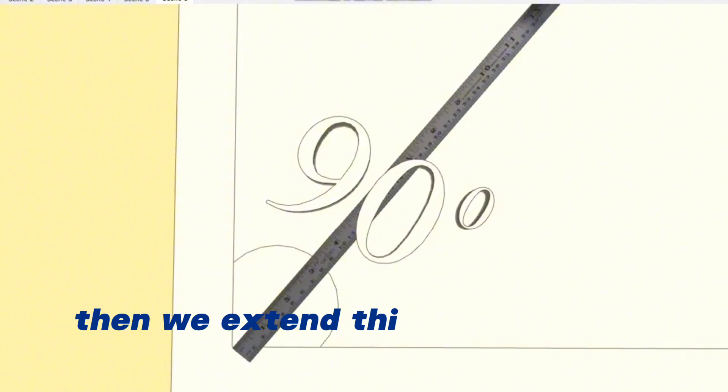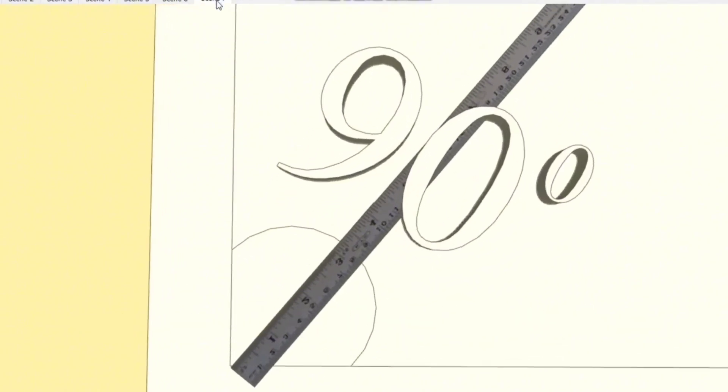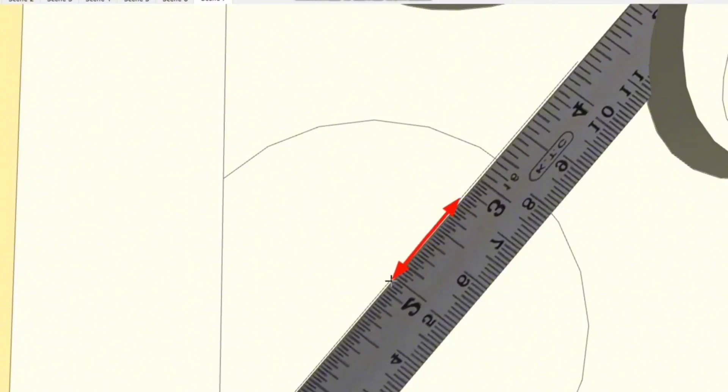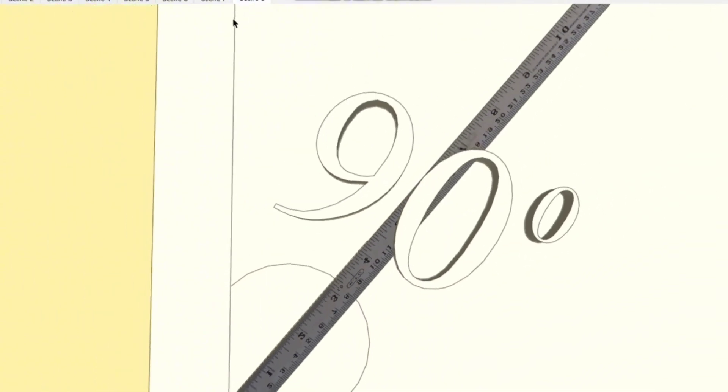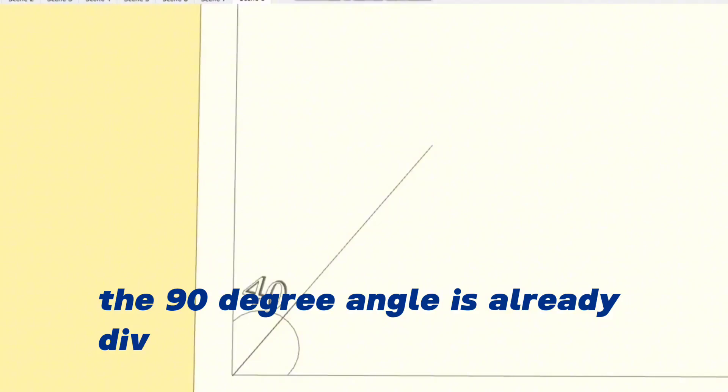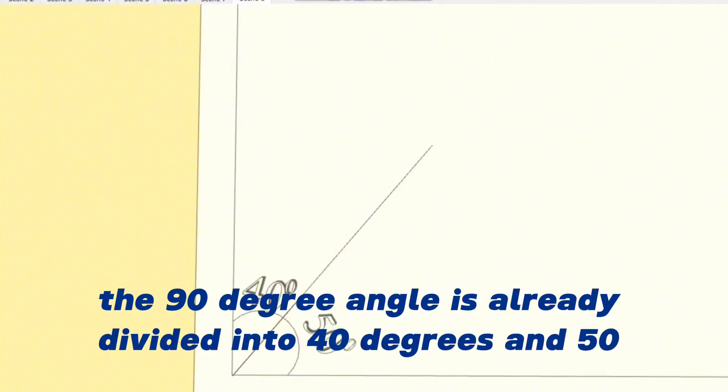Then we extend this line we drew using a ruler. We pay attention that the ruler must sit exactly on the line. As you can see, the 90-degree angle is already divided into 40 degrees and 50 degrees.